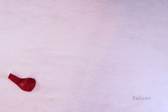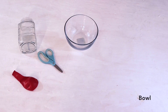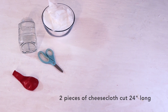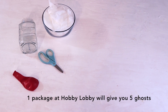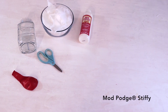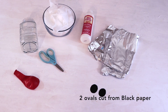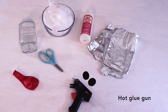Now on to the video. The things that we needed to make Stiffy Ghosts are one balloon, one glass jar, scissors, one ball, two pieces of cheesecloth cut 24 inches a piece. We had a hard time finding our cheesecloth, but thankfully Hobby Lobby had it in the fabric section. Stiffy Mod Podge, tin foil, and two black ovals out of black construction paper. And one hot glue gun.